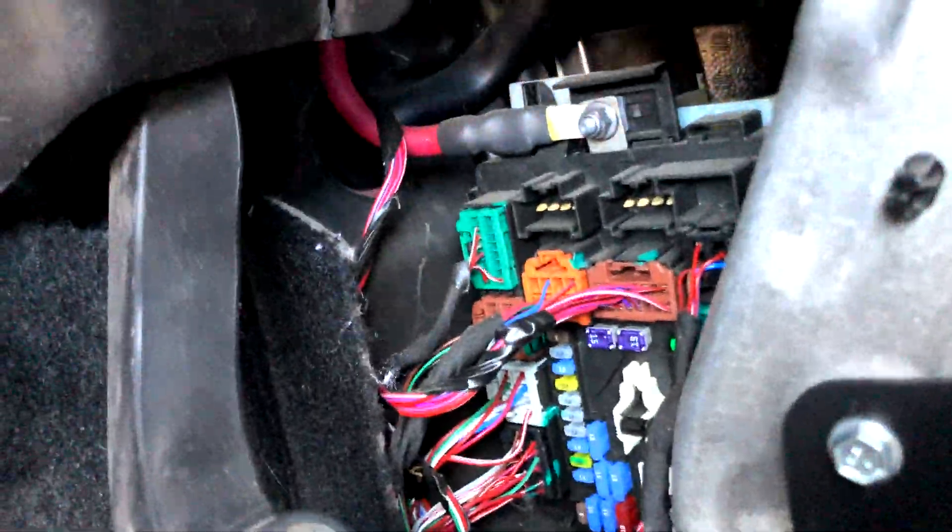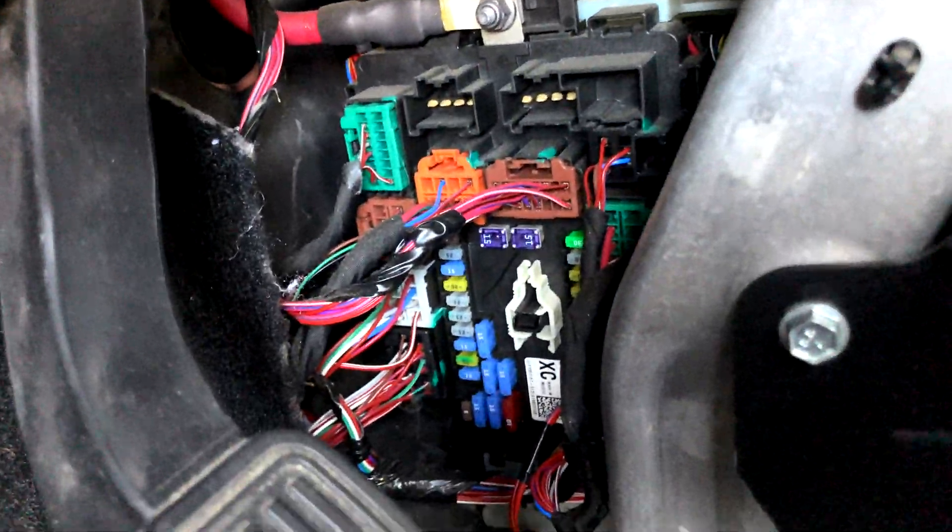Let's go in deep. There is the fuse box.